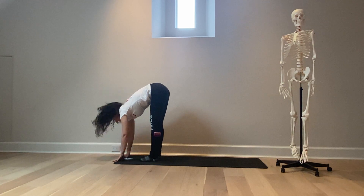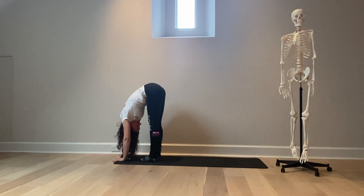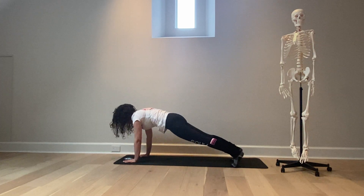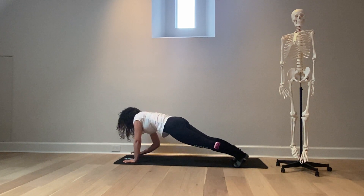Inhale half lift — Ardha Uttanasana — exhale fold. From here inhale step your right foot back, left foot back, plank pose. Inhale, have her shift her weight forward to set herself up for forearm plank, and then she'll begin to come down onto her forearms one arm at a time.